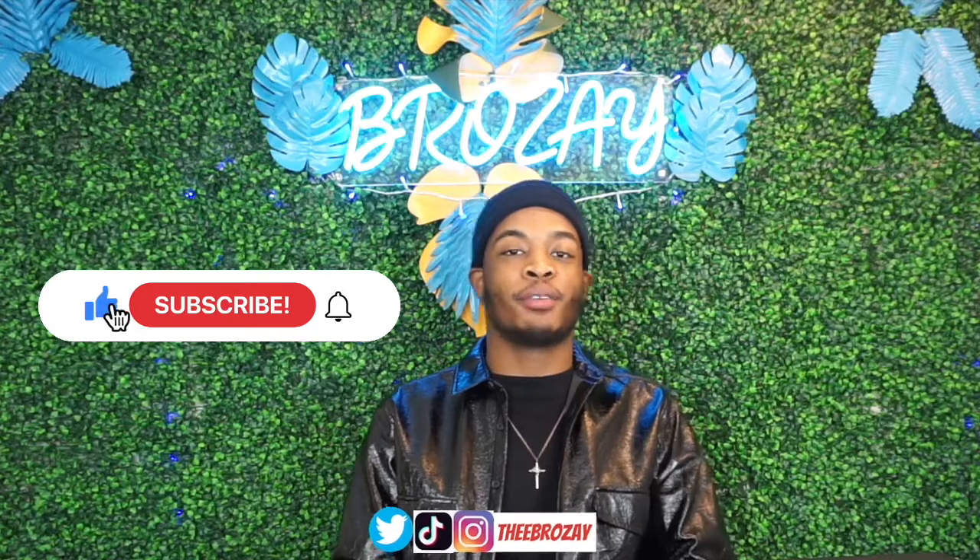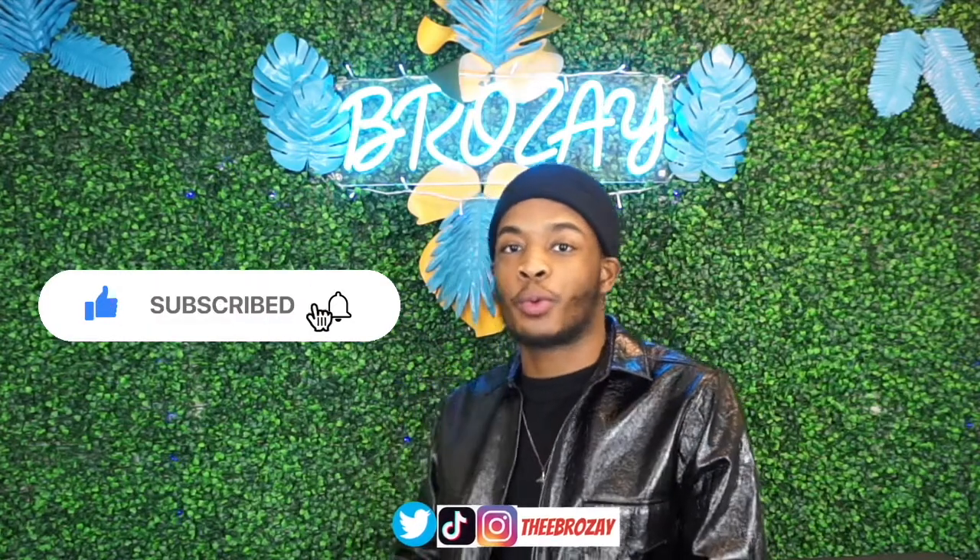It's your boy Brose here and I'm back with a new video. Today we're going to be doing another review. Before we get started, you know what to do — make sure you like, comment, subscribe, and share with your mom, your uncle, your auntie, your brother, anybody you know. Just share. Thank y'all and keep supporting.